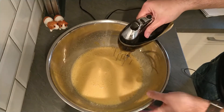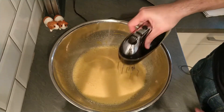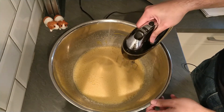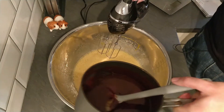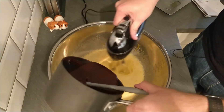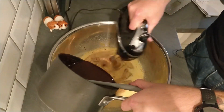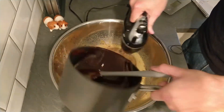We've whisked together our eggs and sugar until they're lighter in colour and got a nice bit of air into them. We don't want to whisk them into really creamy peaks or anything like that because it's not a cake, but this will do nicely. Now I'm going to slowly mix in our chocolatey mixture a bit at a time, to make sure we don't cook the eggs with this still-warm mixture.